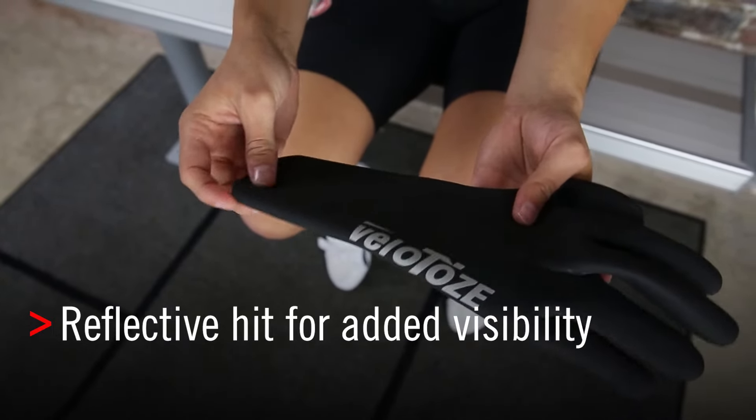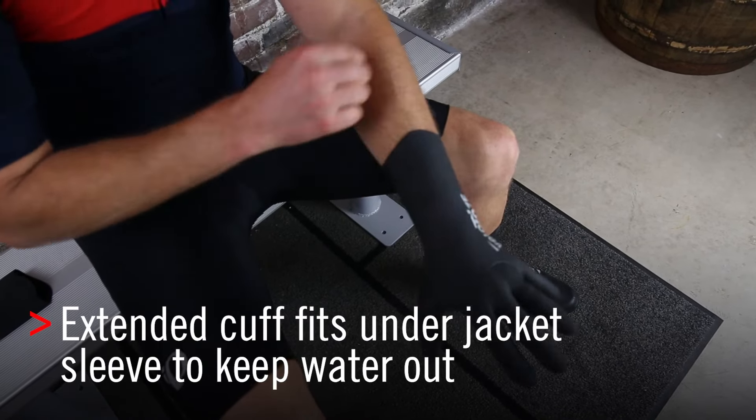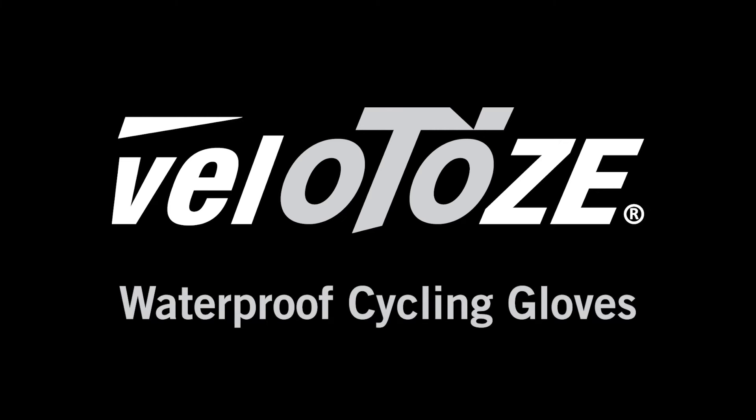Especially in those harsh weather environments, and a long cuff so you can get your jacket low and the cuff high for that fully waterproof seal. For care tips, we recommend hand washing and simple hang drying in between use, and that's the Velotoes waterproof cycling glove.